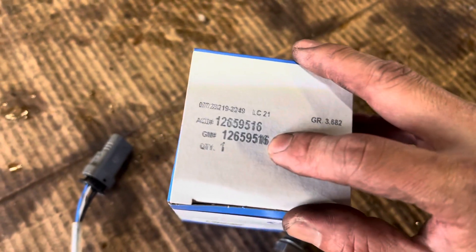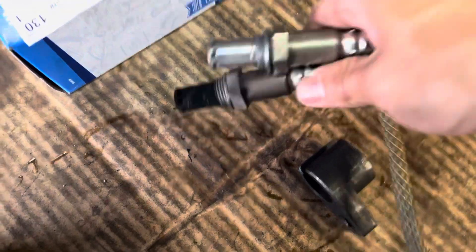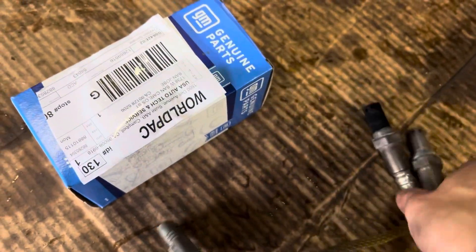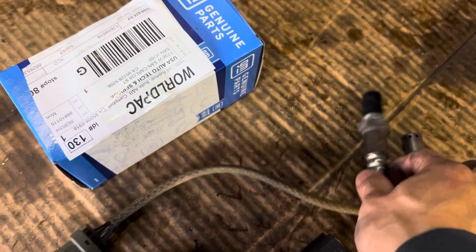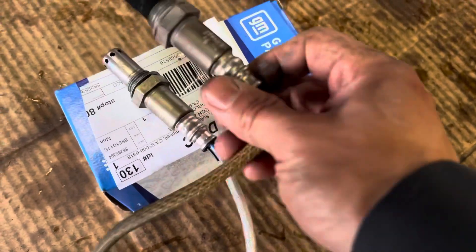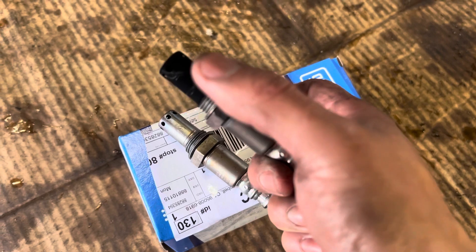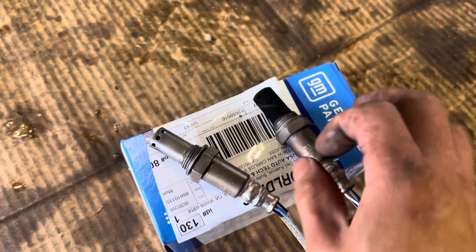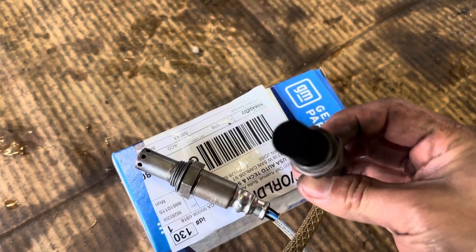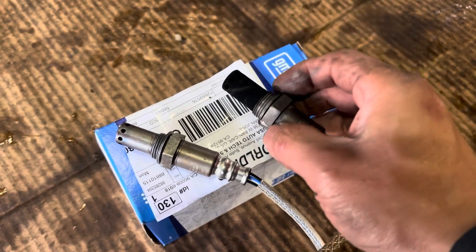This is the part number for the O2, original from TM. You've got to use OEM for this one. The connector is the same thing. Now you can see the old O2 — remember the code says it went from lean to rich. This is what rich looks like: too much fuel, and the O2 is completely black. It shouldn't look that bad — this is really bad. Part of the hole is kind of clogged. The new one looks good.